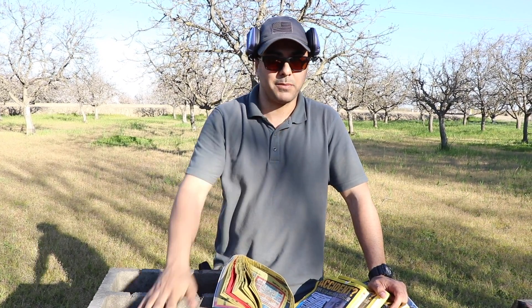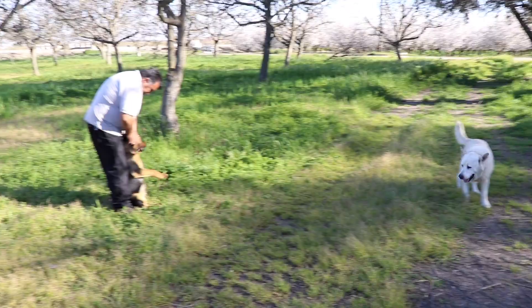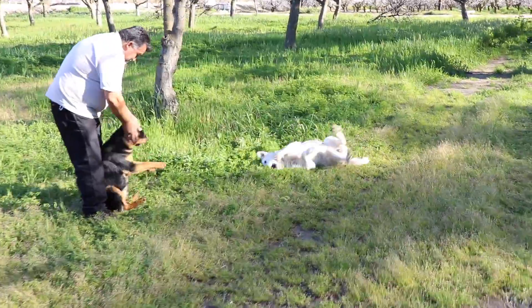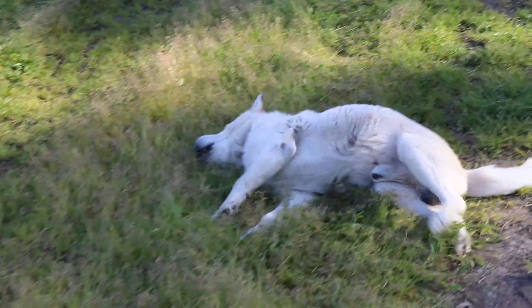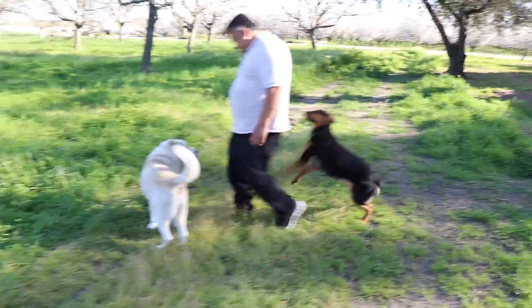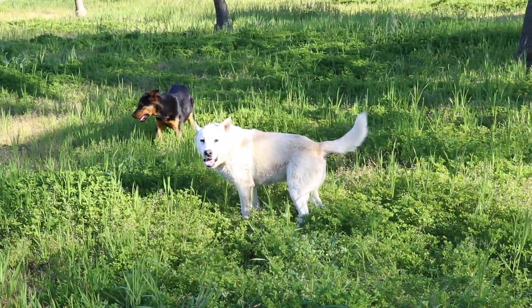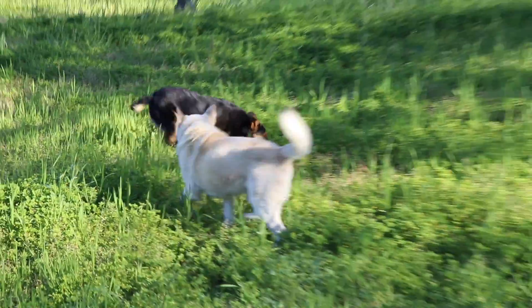Let me know what you guys think. I hope you enjoyed it — please don't forget to give it a thumbs up and subscribe, and as always thank you for watching. I'll see you guys next time. Watch, it's going to get jealous — he wants attention. What happened, Rigo? Jealousy is your worst enemy.